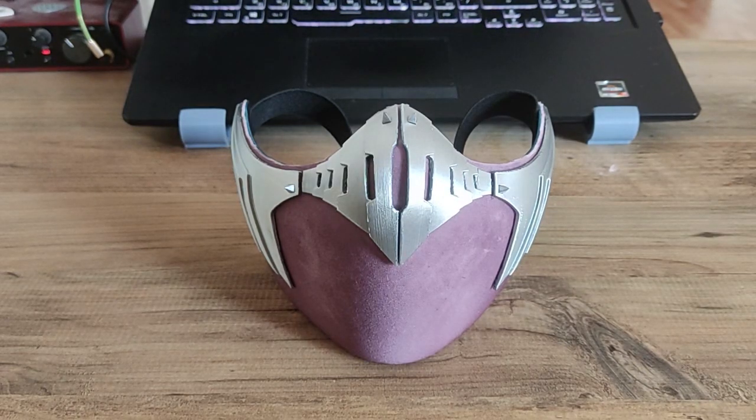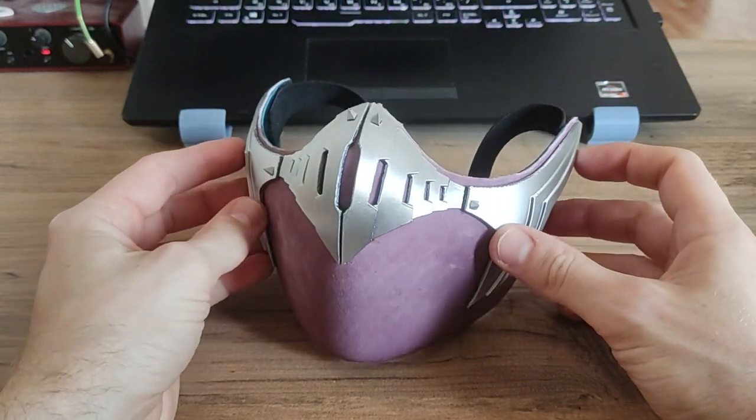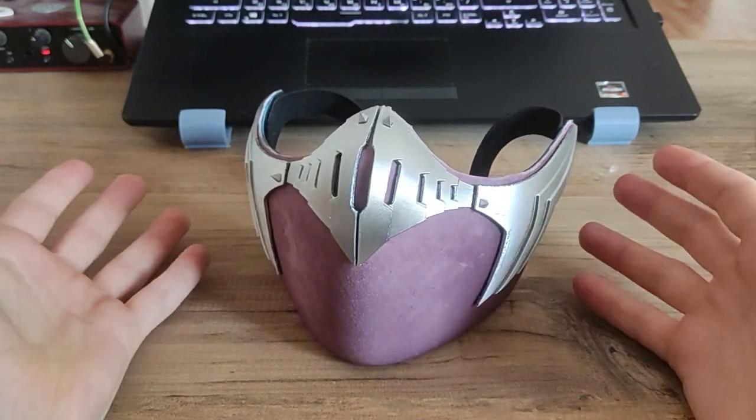Greetings people of Earthrealm. This Melina mask is based on the first trailer for the new upcoming Mortal Kombat game.